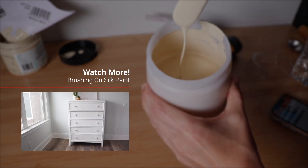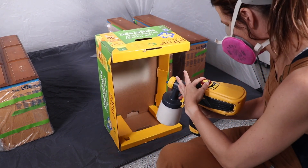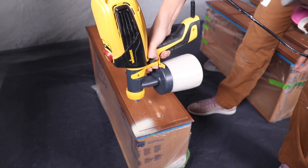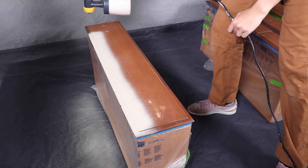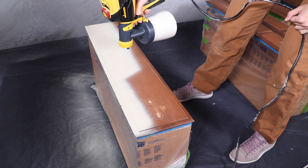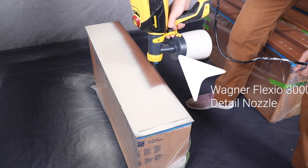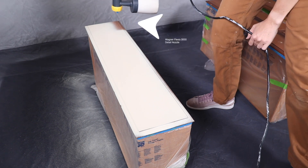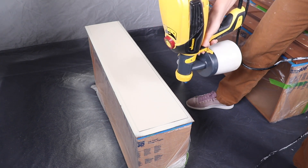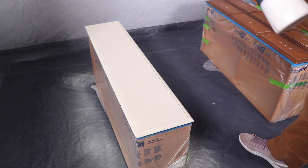This is a newer paint line from Dixie Belle — I've used it in one other video where I brushed it on, so go check that out. Since this is an all-in-one paint, I won't need a top coat. Whenever I use my spray gun I always test it in a little box first to make sure the spray is right. The spray gun I'm using is a Wagner Flexio 3000 with a detail nozzle, which gives a really fine spray meant for furniture. It has different flow settings and I typically run chalk-style paint around a five or six — this paint worked at the same settings.